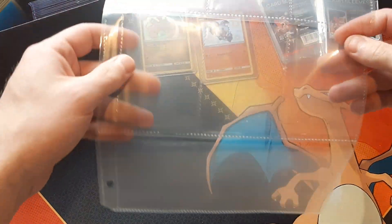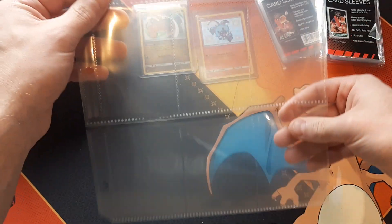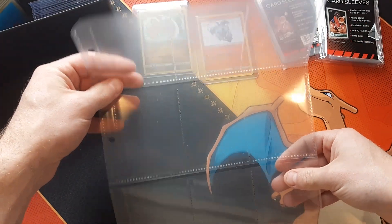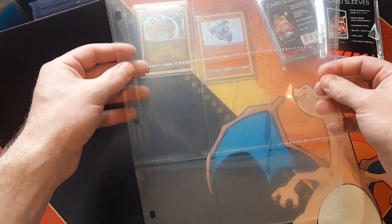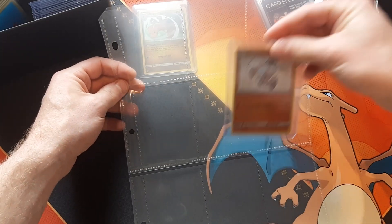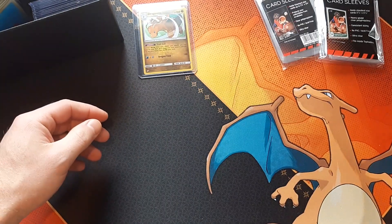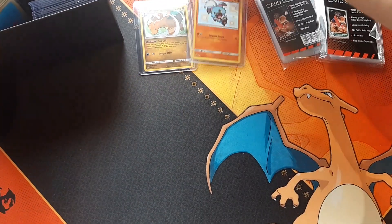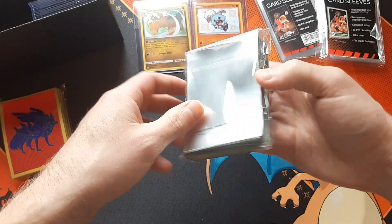You could also put your cards inside a page like this if you wanted to. I think there are nine on each side, so you'd have 18 cards — it fits right inside a binder. You put your card in the sleeve first and then put it into your binder. Great to have if you want to protect them.